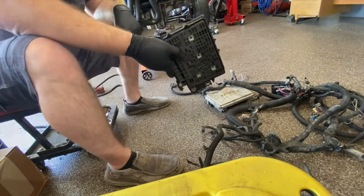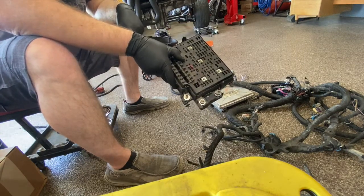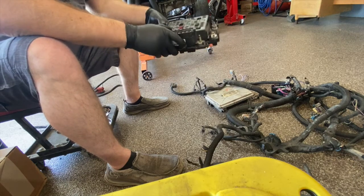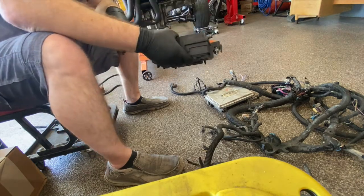I did not remove anything from this — I guess that's how I pulled it from the junkyard. No relays, no fuses, nothing. That's pretty funny. Good thing I don't need it.